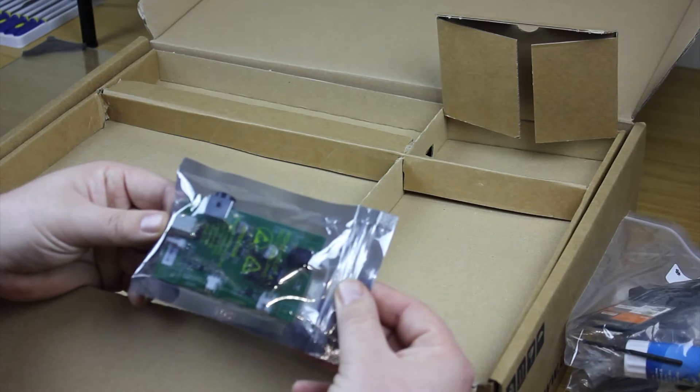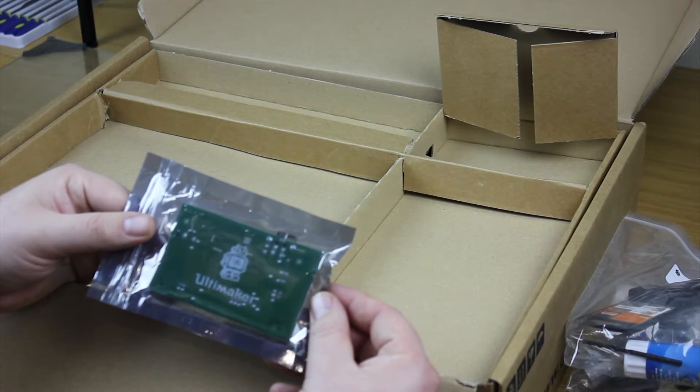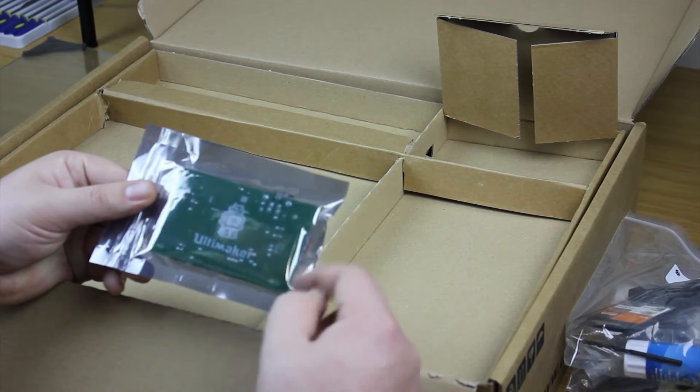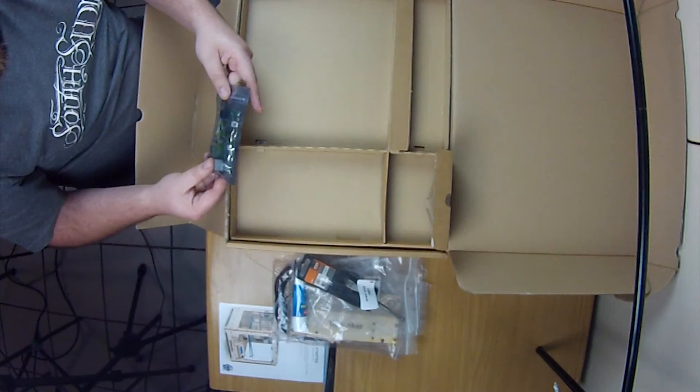Everything you need to do the job is in here — there's nothing you need to go out and buy. The next thing in the box is the heated board PCB, which is in an anti-static bag. This is where everything is going to be plugging into, and the drill bit is for getting the screws to mount this board in place.